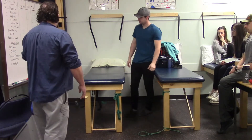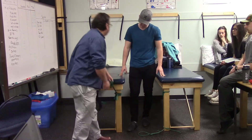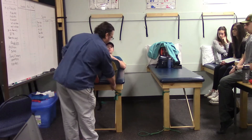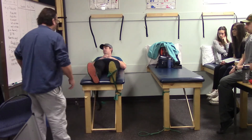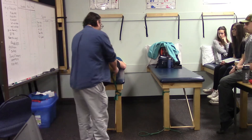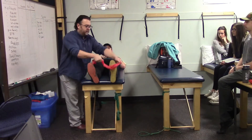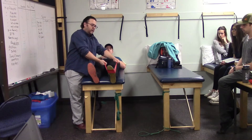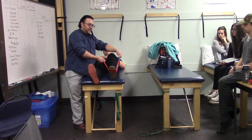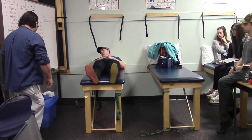For open-chain gastroc and soleus with Theraband, Marshall sits on the edge of the plinth. First, pulling the foot back works dorsiflexors — tibialis anterior. For plantar flexors, he holds the Theraband and plantar flexes for gastrocnemius; bending the knee and then plantar flexing isolates soleus.